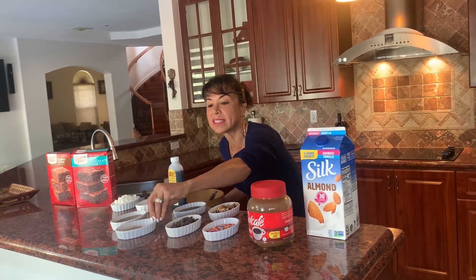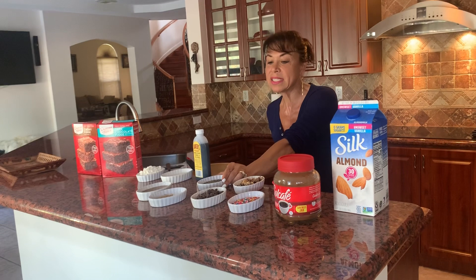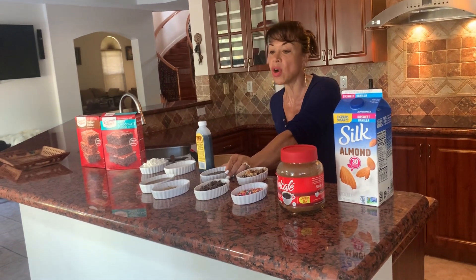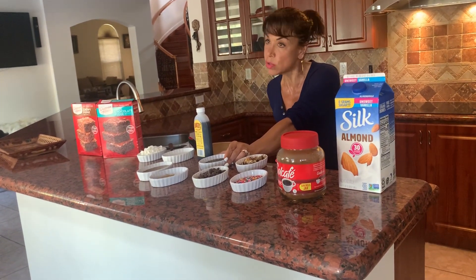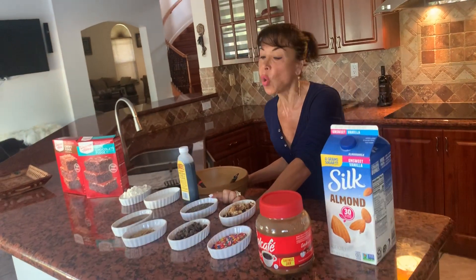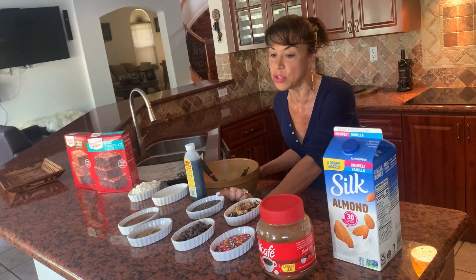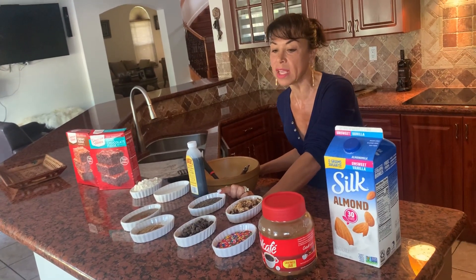This is what ground flaxseed looks like. If you don't want to use flaxseed, you can use one egg. The chia seeds are high in iron and also rich in calcium and omega-3s. You can use them inside your batter or as a topping, which you'll see later on.